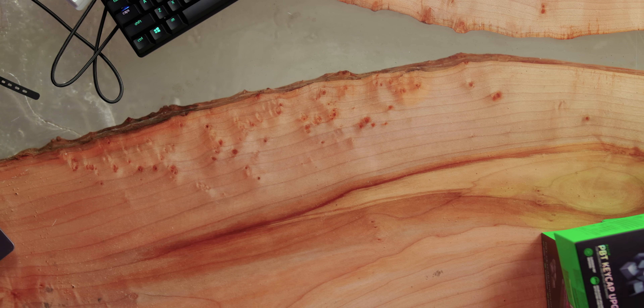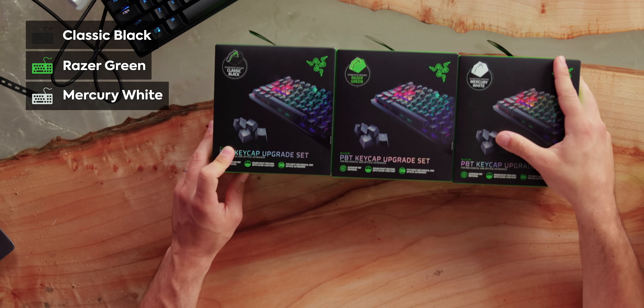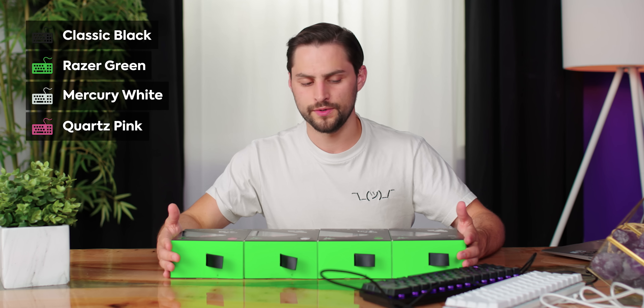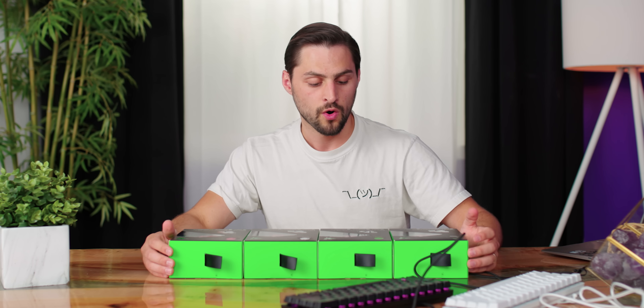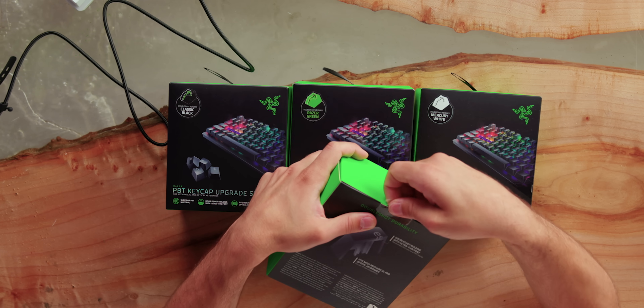It's a good time to talk about these sold-separately key caps. They're mostly just different colors — black, Razer green, mercury white, and quartz pink. So if you wanted a black chassis with white key caps, or vice versa, or if you wanted to swap out just a certain number for a half-and-half panda style look — I think that can look really cool. It's striking.